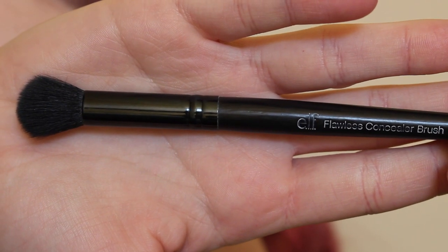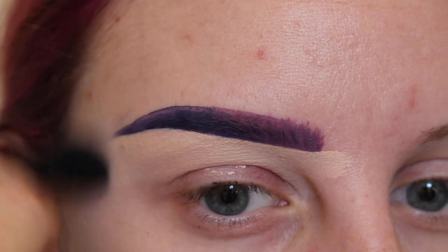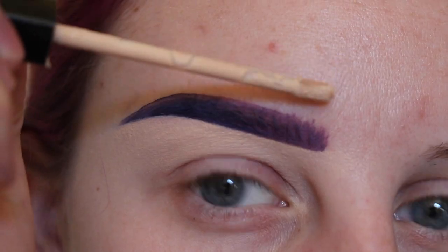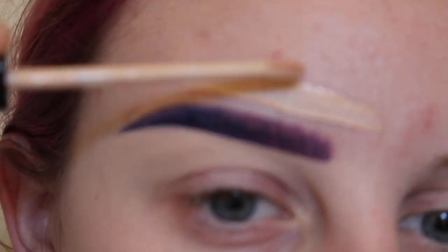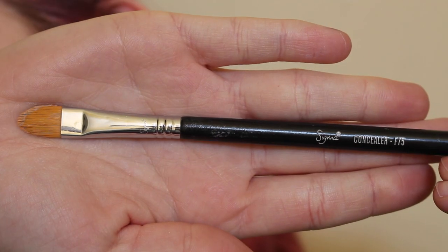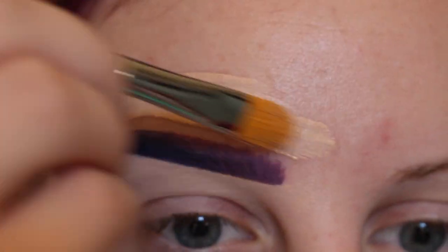Then with my e.l.f. Flawless concealer brush I am blending the concealer into the skin. Then with my Maybelline Fit Me Concealer I'm applying that to the top side of my brow, and using my Sigma F75 brush to carve them out.